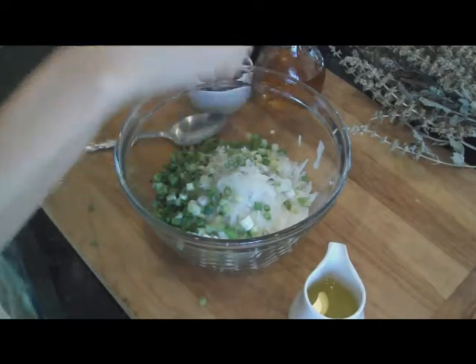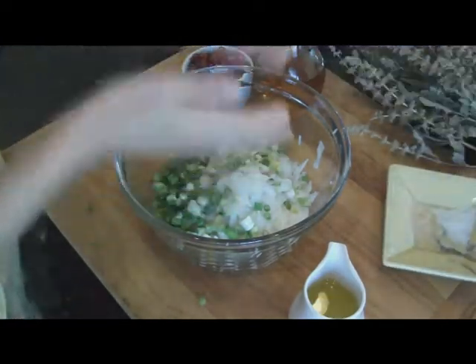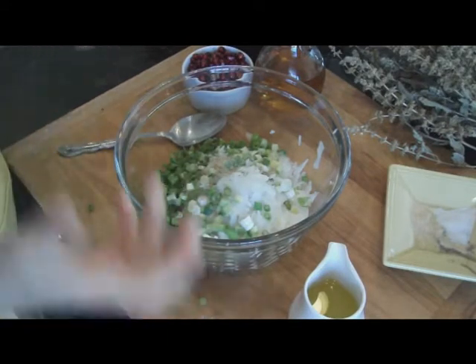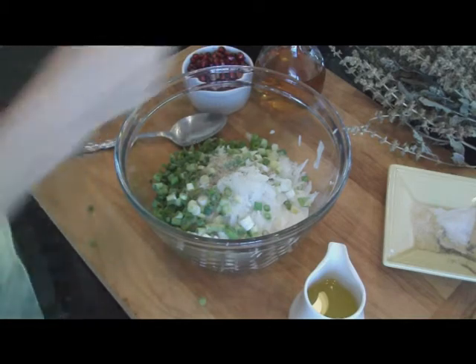Now this is all per taste. As you see, this salad doesn't have an exact recipe. So feel free to add more salt or more garlic or more pepper, all depending on your taste.